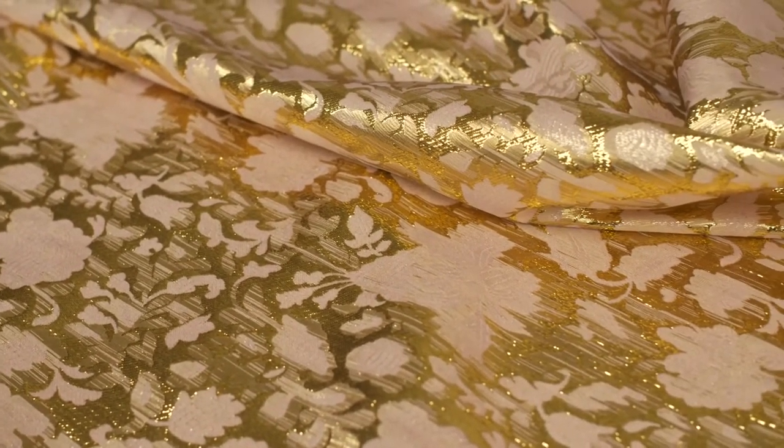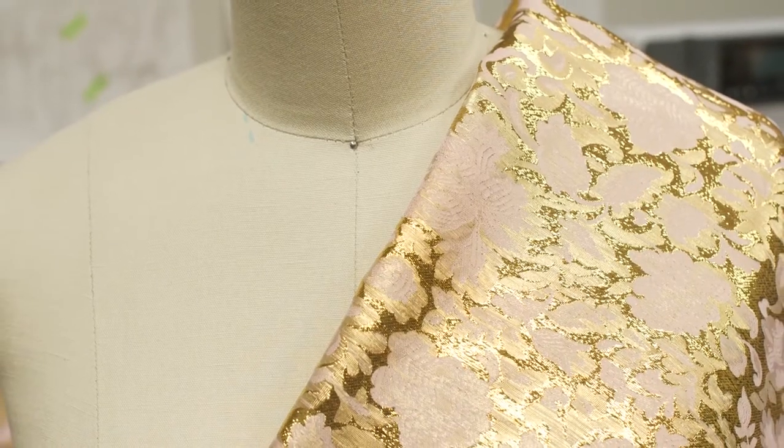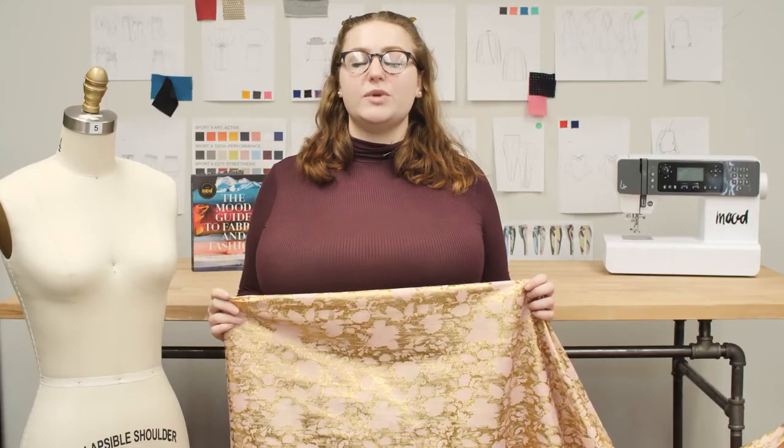It is almost completely opaque with a crisp drape that makes it perfect for tops, dresses, jackets, and lining. This product is silk and lurex, which means it should be dry cleaned only.